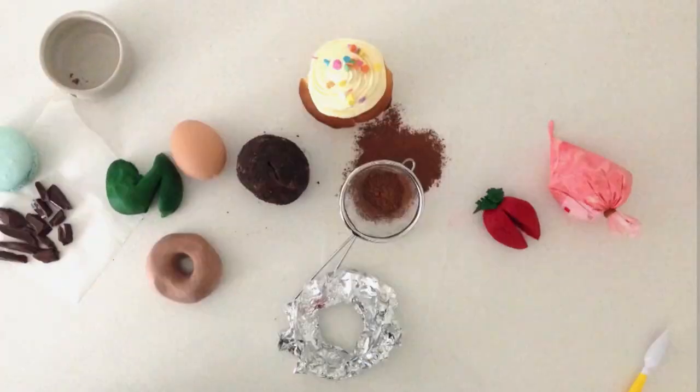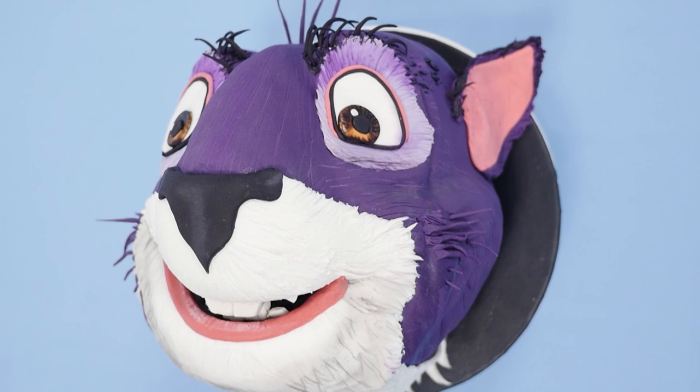Welcome to How To Cook That. I'm Anne Reardon and today we're making Surly the Squirrel. Thanks to Nut Job 2 Nutty by Nature for sponsoring this video.